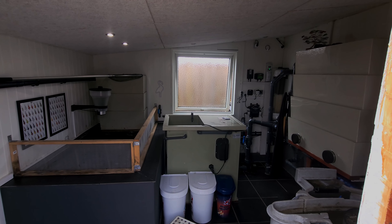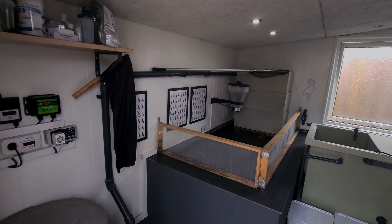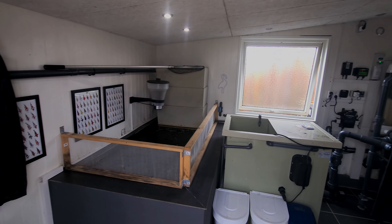Hey guys, quick update for you on what I have been up to since I got home from Holland. One of the things I have been doing is cleaning out the filler room.